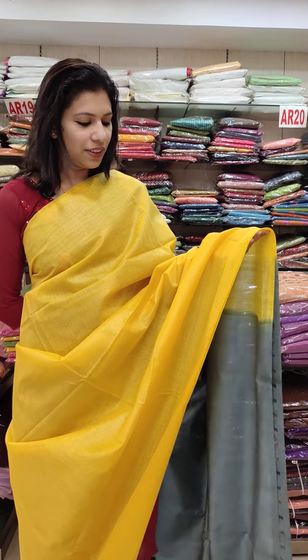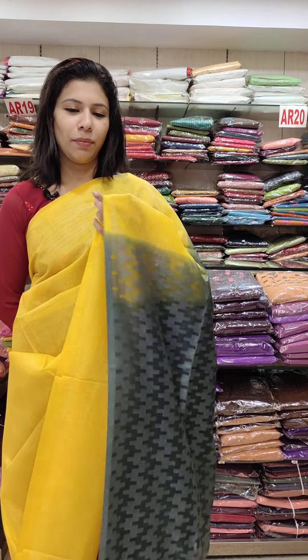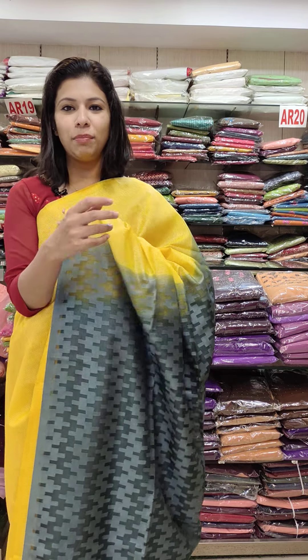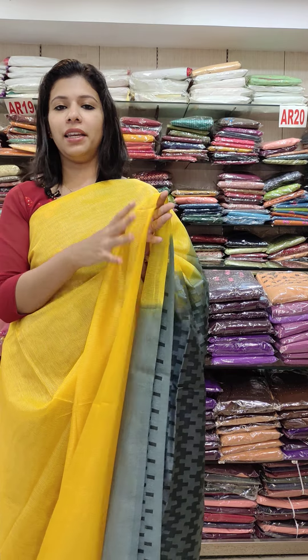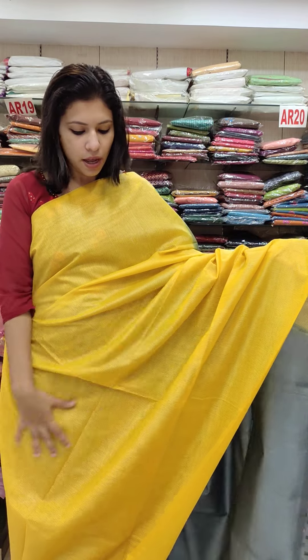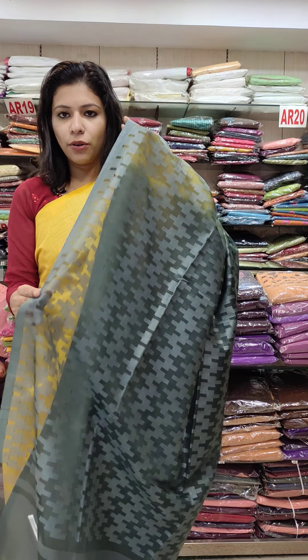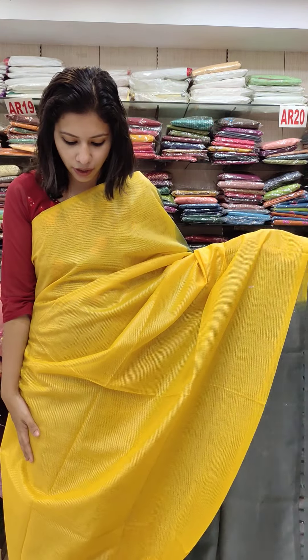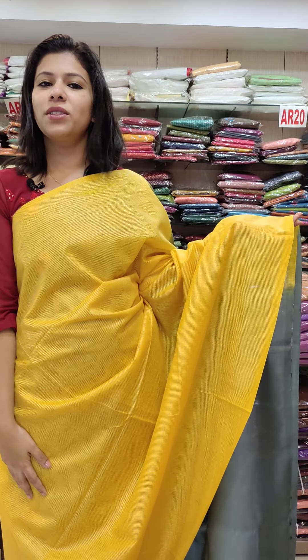Last one is Mustard Yellow with Greenish Gray combination. It's a color combination — plain in the body. It has a self pattern. It's a running blouse. Priced at 1190 with free shipping.